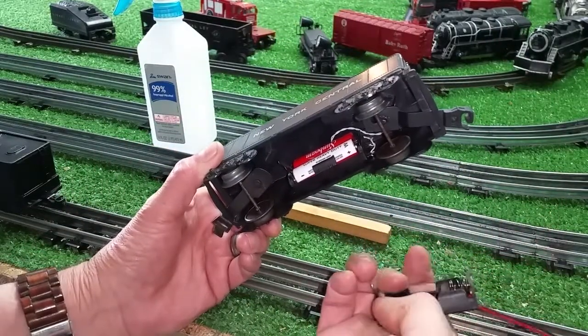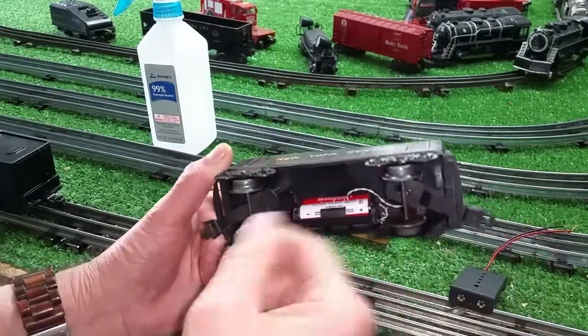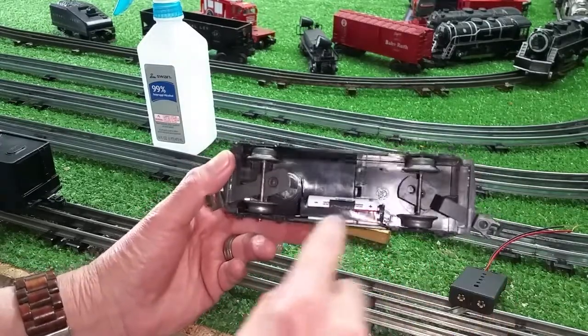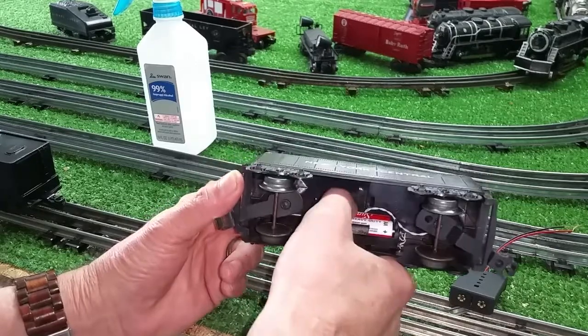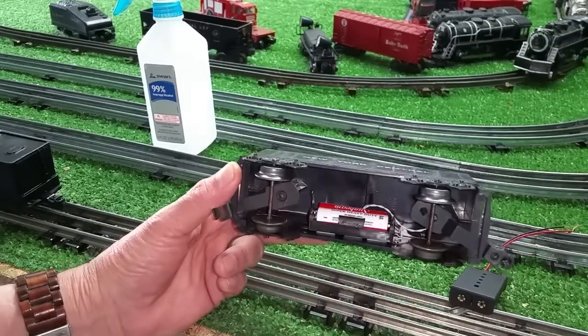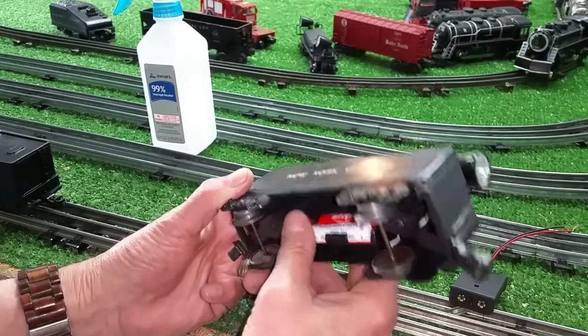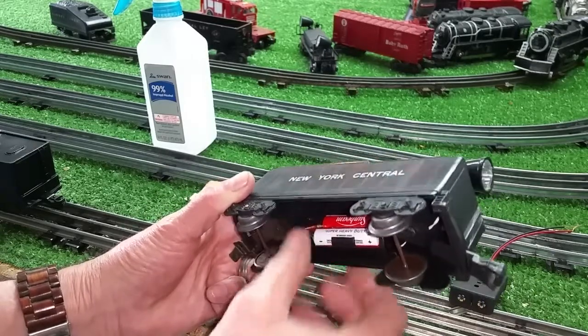No separate switch needed. For mounting it in a tender like this, just use foam mounting tabs — you literally stick it in there. It's easy to get the batteries in and out. The switch is right there, instant on-off, as you see. And it gives the car some heft.